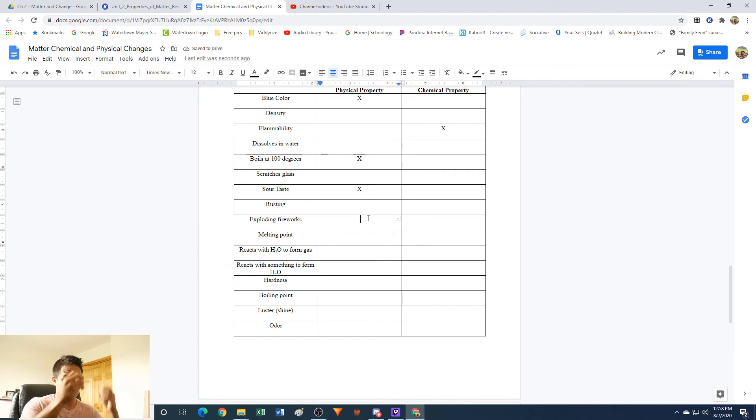Exploding fireworks: something goes boom and blows up. Is it still going to be the same material after it's exploded? No. An explosion is when you have a bunch of gases that form and expand very quickly in a closed container — the container can't hold the gases as they expand, so it ruptures and blows up into pieces. So this is a chemical property. You're not going to have the same thing you started with, and there's usually heat produced — transfer of energy.